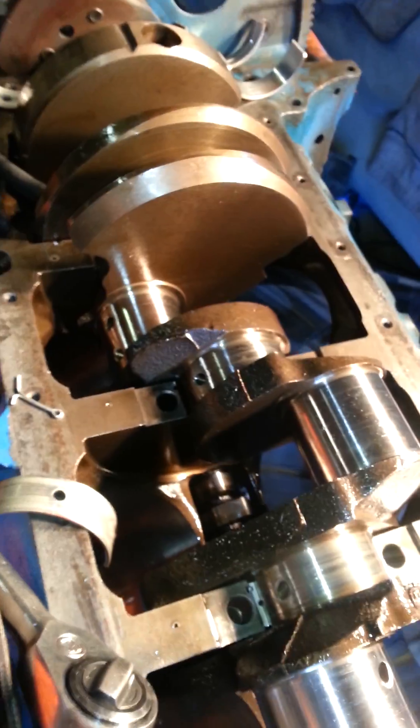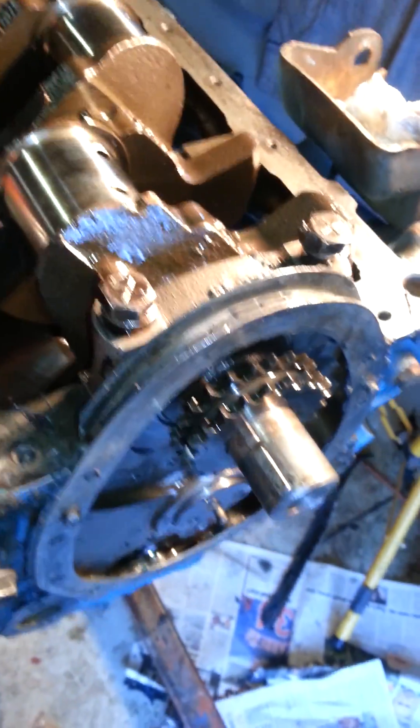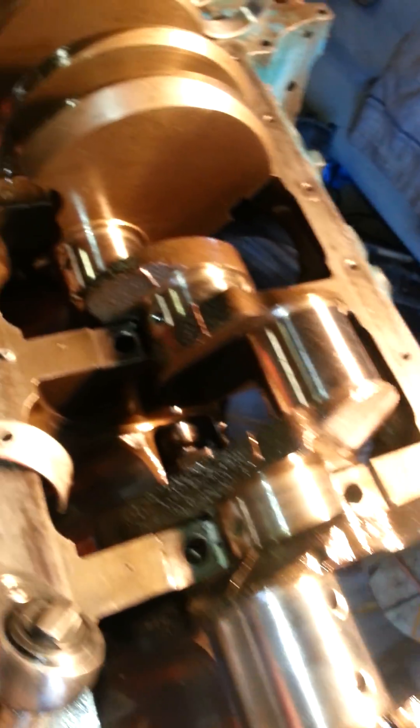I didn't want to take this crank out because I had a two-piece timing cover that I didn't feel like peeling off and bending. That's it.